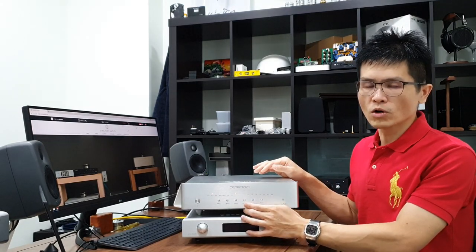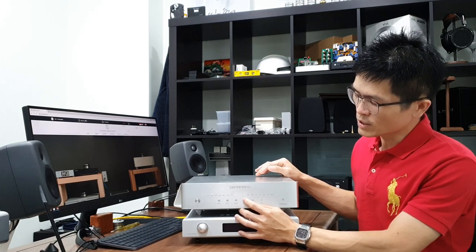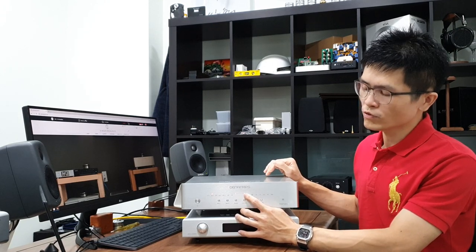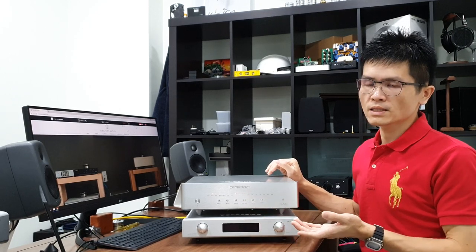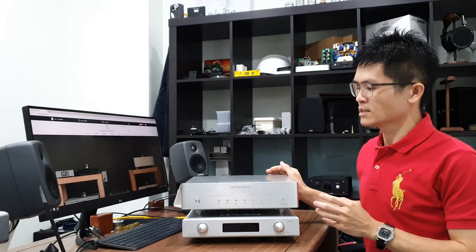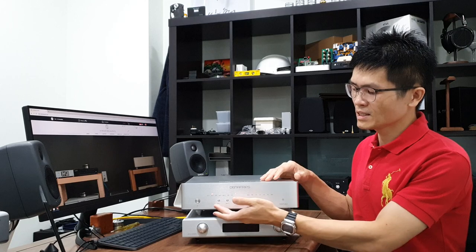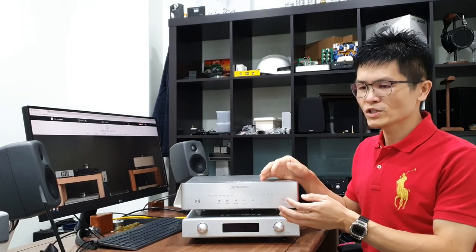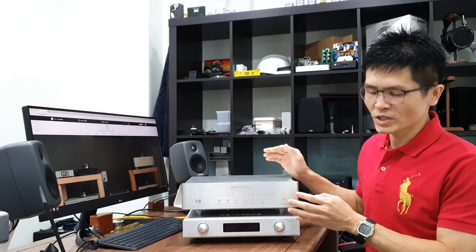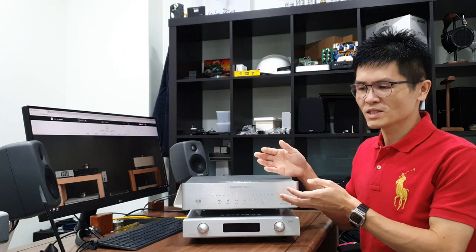The NOS/OS button lets you choose the sampling mode of the DAC. Press and toggle this button — the LED turns on for NOS mode and off for OS mode. The configuration is a little complicated because there is no display on the DAC itself. We need to use the front buttons for configuration, and the status is displayed through a series of LED combinations. As you practice, you will become familiar with the settings and it can be done quite easily.